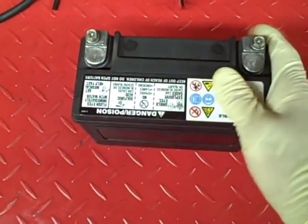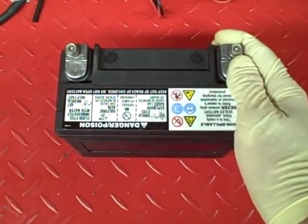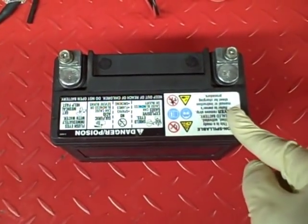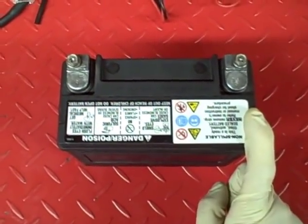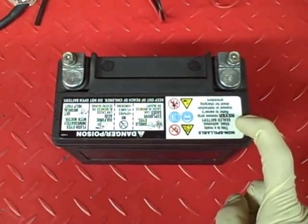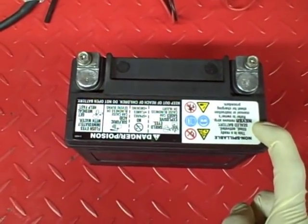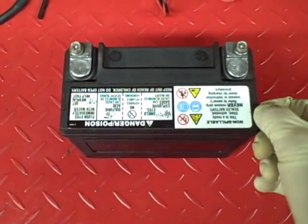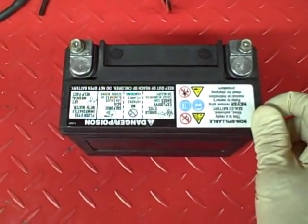Now that we know the battery needs to be charged, we can determine how many amps and for how long to charge it. If you know the cold cranking amps, the charging amperage is 1% of the CCA — so with 365 cold cranking amps, that's about 3.6 amps for three to five hours. If you know the amp hours, it's one-tenth of the amp hours for three to five hours. So a 40 amp-hour battery could be charged at 4 amps for three to five hours.